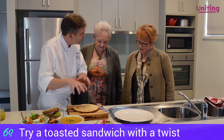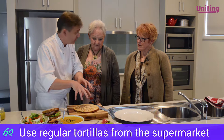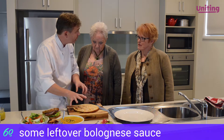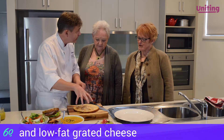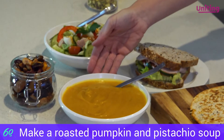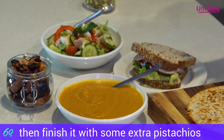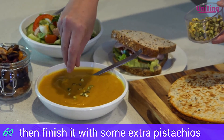I've got a toasted sandwich but slightly different — the Mexican quesadilla. So essentially just tortillas that you can buy in the supermarket. We've got some bolognese and some low-fat grated cheese, and you essentially put it together and just cook it in a fry pan. I've also got a lovely roasted pumpkin and pistachio soup, and I simply finish it with a little bit of roughly chopped pistachio nuts.